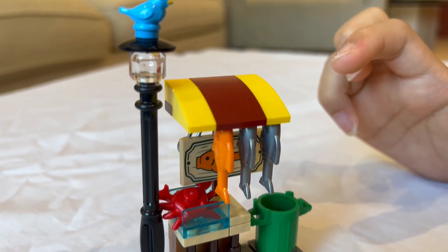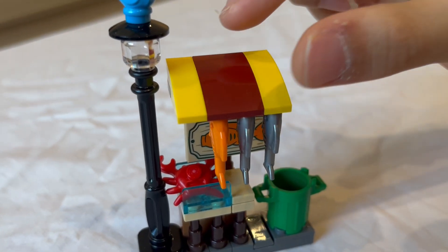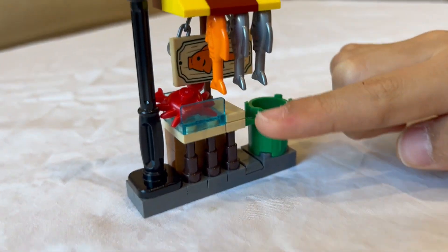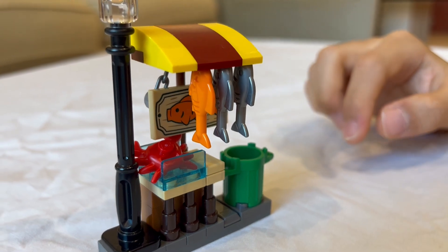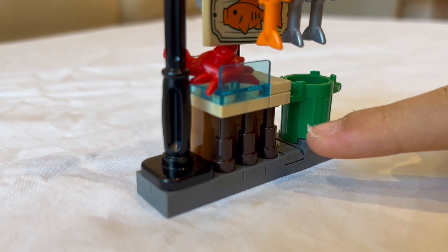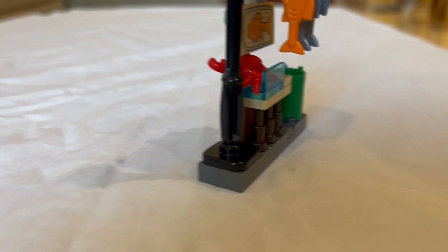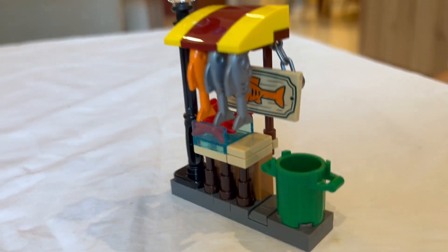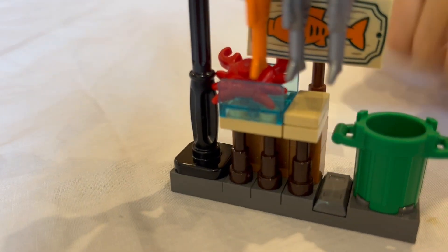For the roof design I decided to go dark red and yellow for the color scheme. There is also a bunch of fish, as it is a fish market. I really wanted to capture the wood aesthetic when you go to a fish market, so I used telescope pieces and nougat bricks to make the table. On the counter I also made one of those ice box things to put the fish in, and inside this one we have a crab.